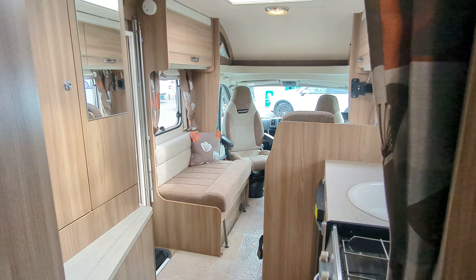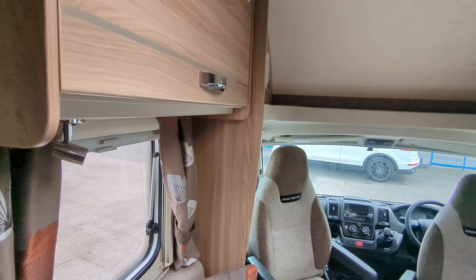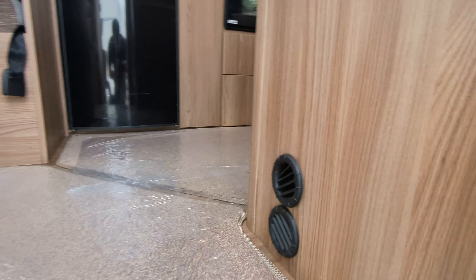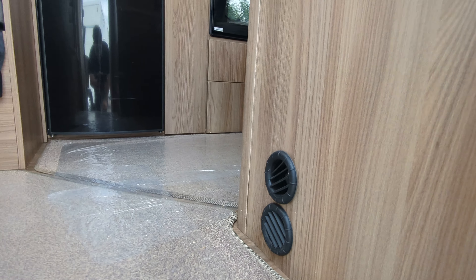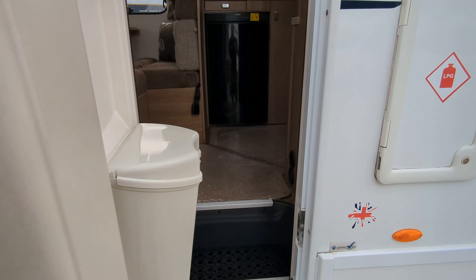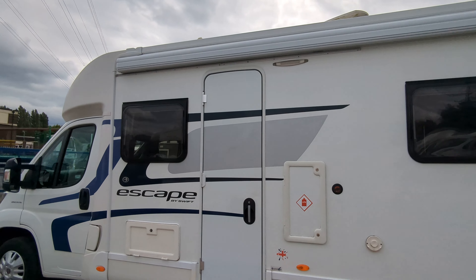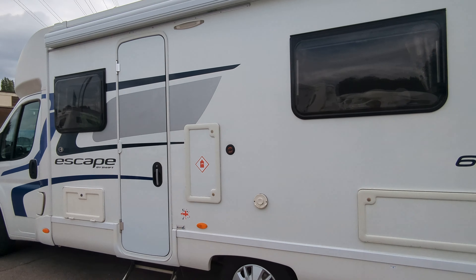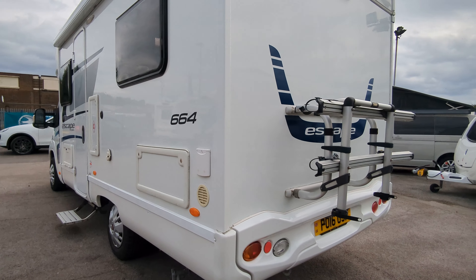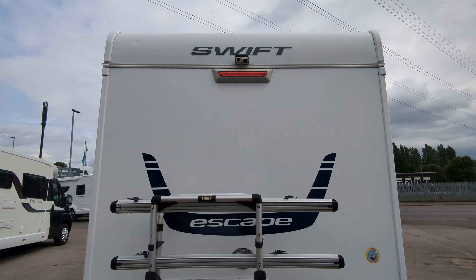That's the inside of the motorhome. Moving outside, internal heating is via the Truma blower — those little vents you'll see around the lower end of the motorhome. You've got an electric drop-down step, the wind-out canopy on top, your fixed Gaslow tank, your bike rack which fits two bikes — hence the two rails — and your reverse camera.